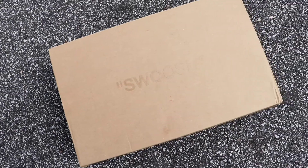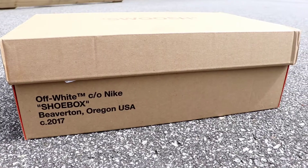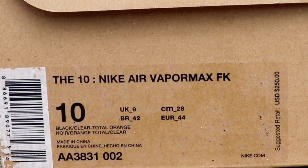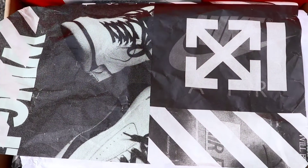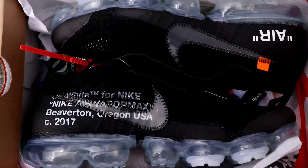Of course, Virgil Abloh does things inside out, so Nike hit us with the inside-out orange Nike box. This sneaker is dubbed the 10 Nike Air VaporMax FK, and the colorway is black, clear, total orange. And this is a size 10. As soon as we open up the box, of course you see your signature Off-White symbol on the paper.